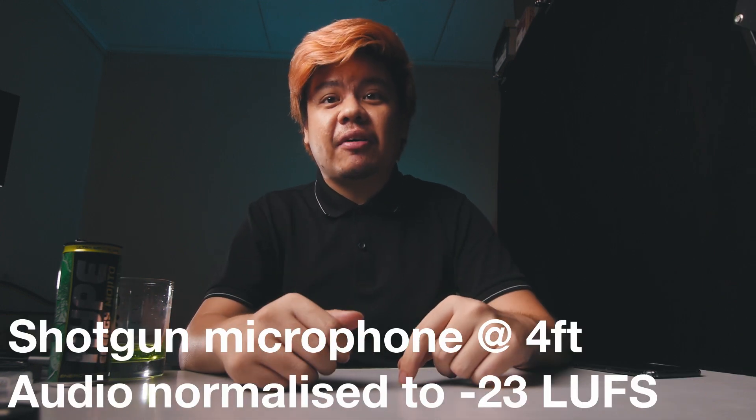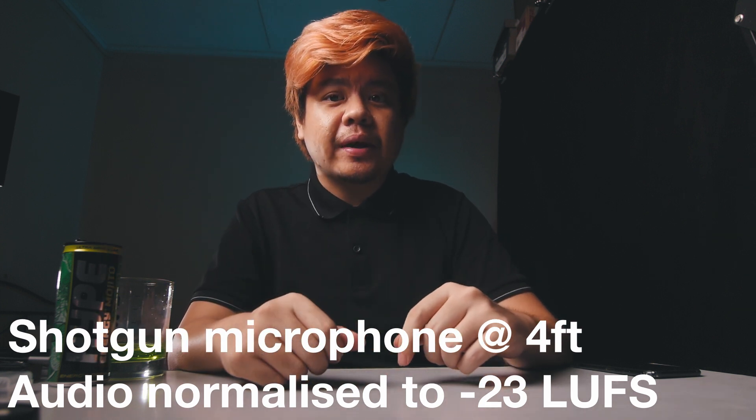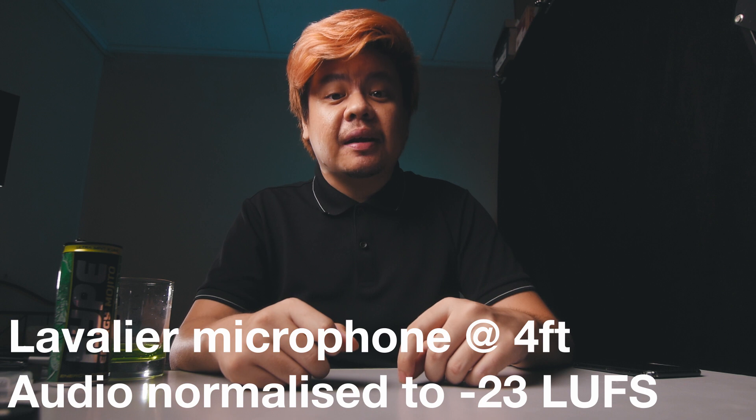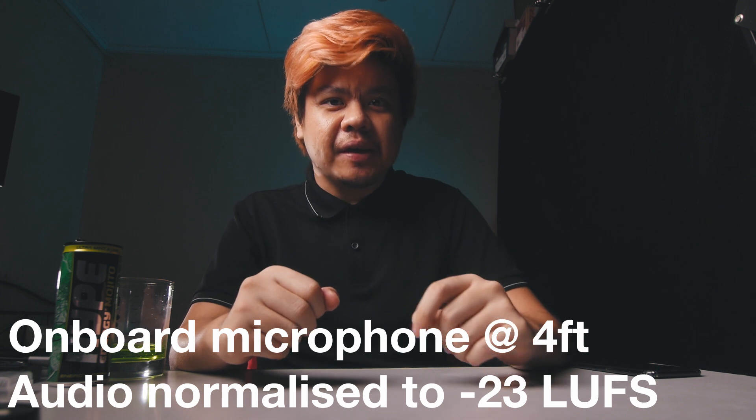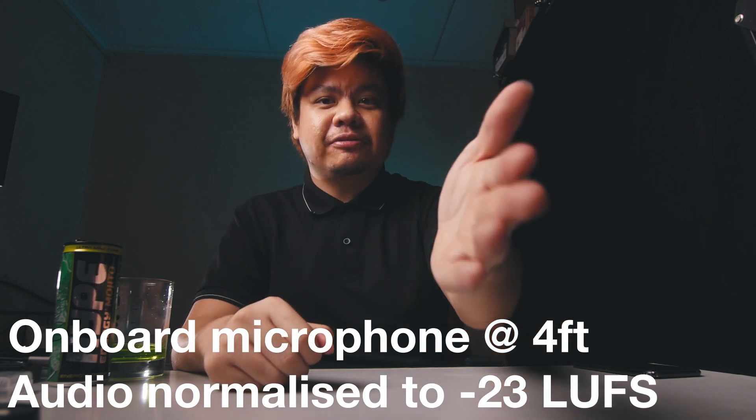Now just to demonstrate the effect of distance between the speaker and the microphone, I will mount this shotgun microphone all the way back on the camera, about four feet away. I'll also put the lavalier mic on the camera as well. This is a sound check from the shotgun microphone four feet away. This is a sound check from the lavalier microphone four feet away. And this is a sound check from the onboard camera microphone four feet away.